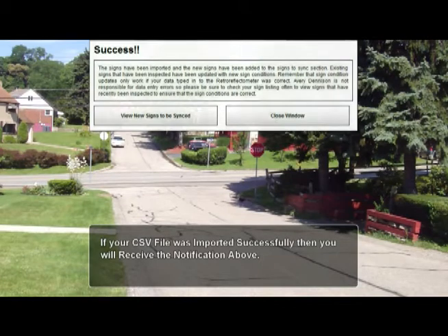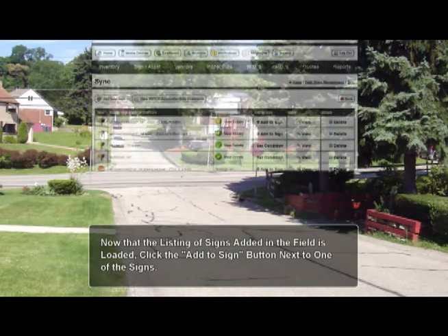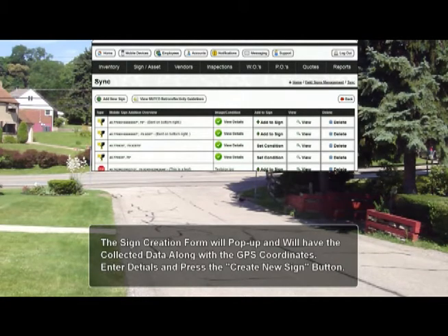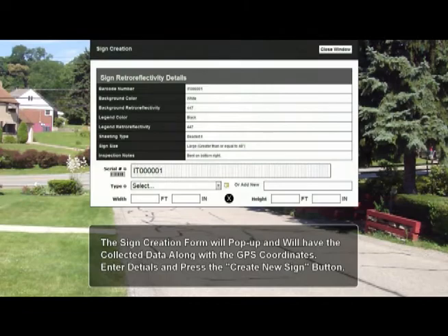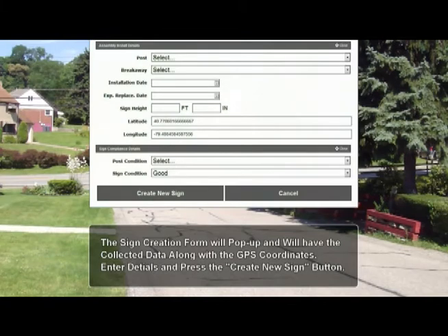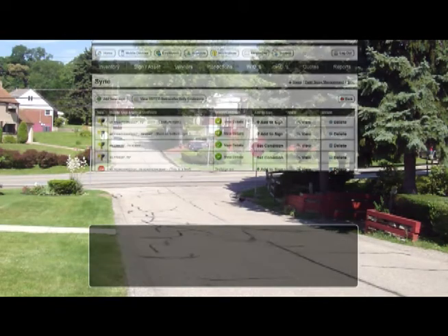Next, click the sync mobile signs button to view the listing of the signs that were just imported. Now click on the add to sign button next to the first sign in the listing to view the sign addition form. The sign addition form will automatically have the data you entered in the field loaded. Enter any additional information that you choose, and scroll down to view the sign condition. If the field data was entered correctly, an option will be selected for you. Once finished, press the create new sign button to finish the process. You will then be taken back to the synced mobile signs listing, where you may repeat the addition process until all have been added.